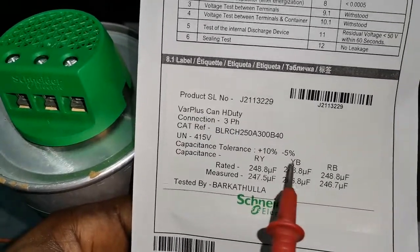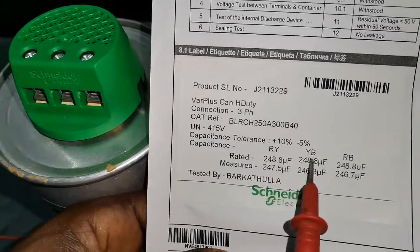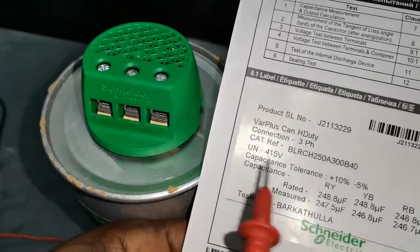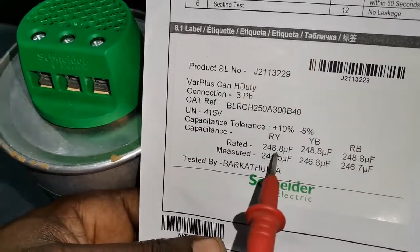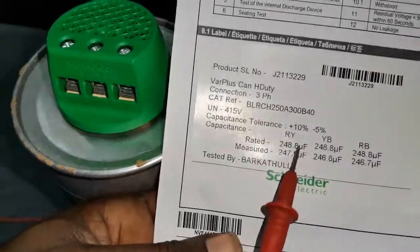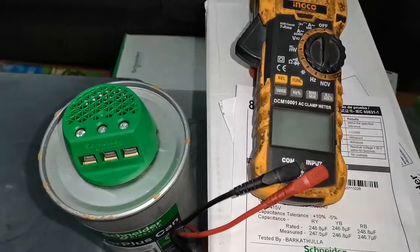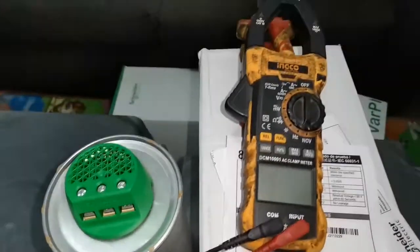We have R, Y, and B phases. So this is R, this is Y, and this is B. Let me get my multimeter ready. I've come back and I'm here with my multimeter — it is a clamp meter, and I'll just tilt it so that you'll be able to see the display.